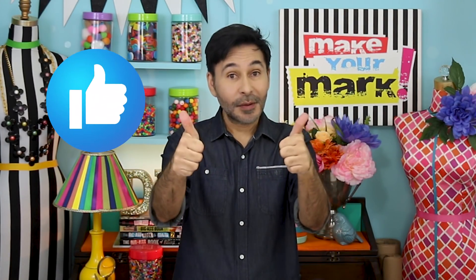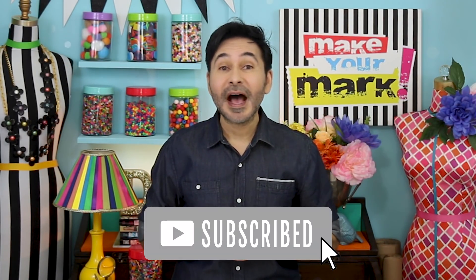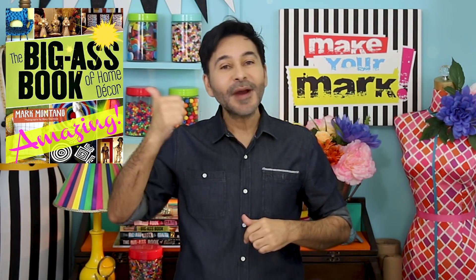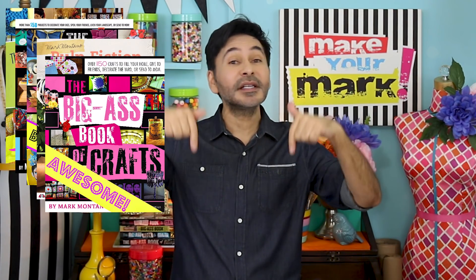I'm going to leave a link to Graphics, Xyron, and everything I used for this project down below. Thumbs up if you like this video, leave me a comment and I will get back to you. Subscribe to my channel if you haven't already and don't forget to press that notification bell so you know when I have a new video. Grab any one of my craft books for inspiration — I'll leave a link below to those as well. See you next week, bye!